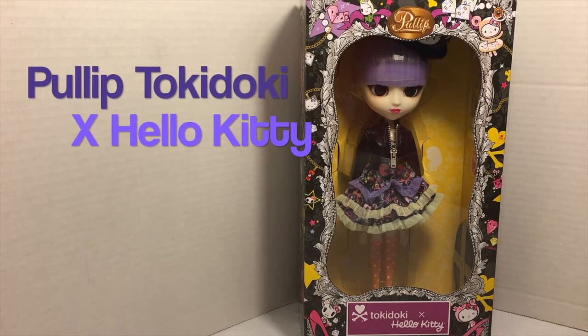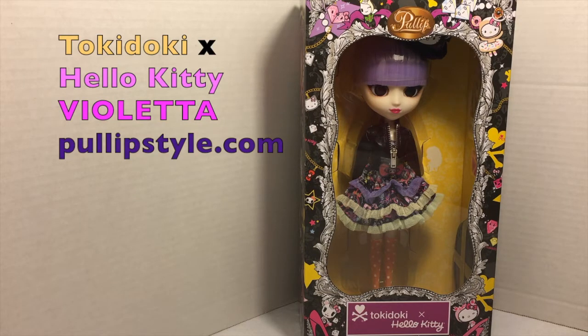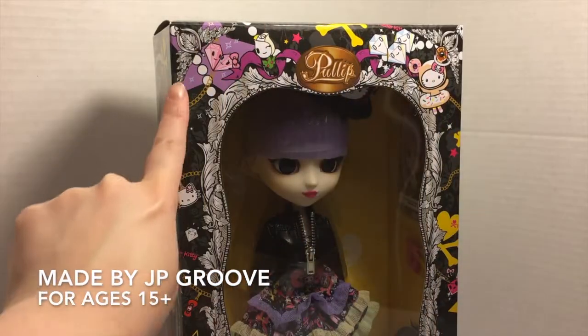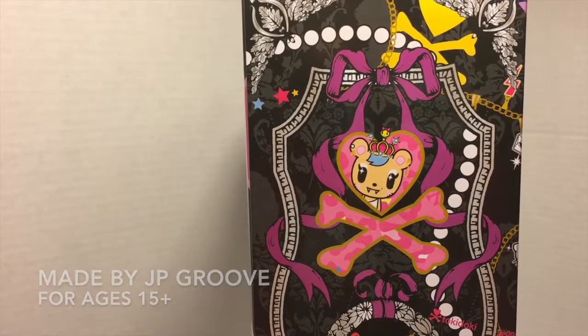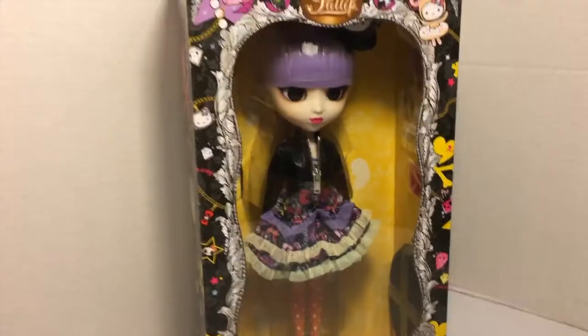In this video we're gonna be unboxing a Pullip doll. This is a Tokidoki Hello Kitty collaboration with Pullip. I really love the illustration details — it's an awesome combination of Tokidoki and Hello Kitty. It's just really cute.